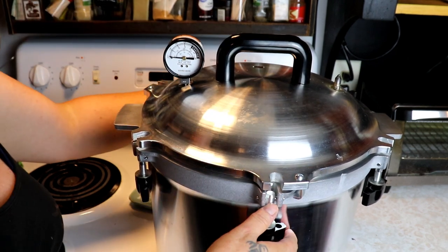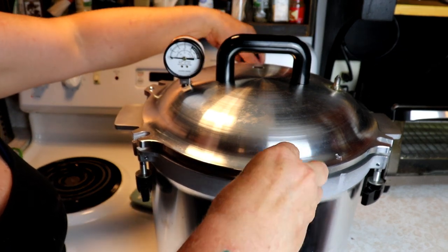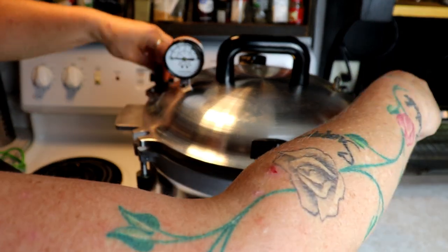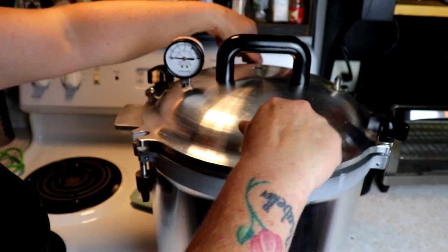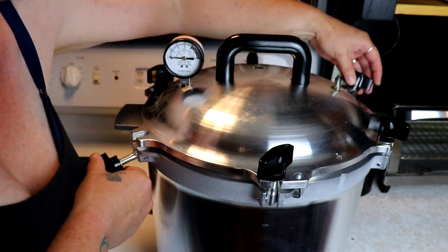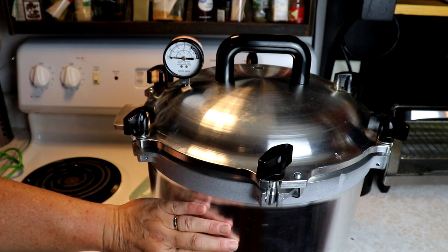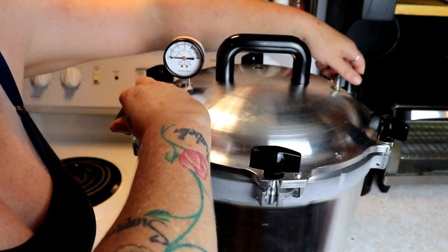We're going to bring it up to steaming, and once it's been steaming for 10 minutes we'll put our pressure gauge on. Once it comes up to pressure - I'm going to do 10 pounds because that's the pressure for my elevation - then we'll start timing. I'm going to process these for 90 minutes because they're bigger than a pint, similar in size to quarts. So 90 minutes at 10 pounds.